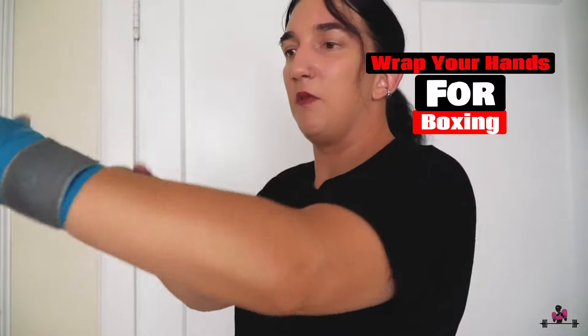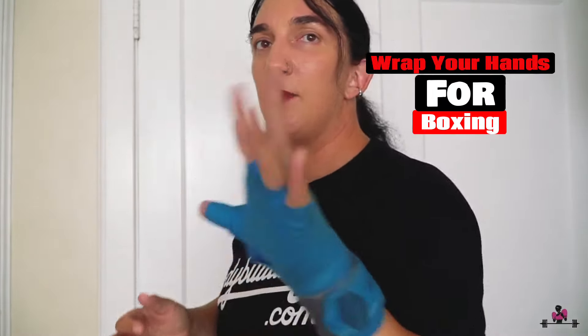Finish up going around the wrist and secure with velcro. It's up to you if you'd like to add tape. Wrap both hands before you hit a heavy bag or at the beginning of your workout.